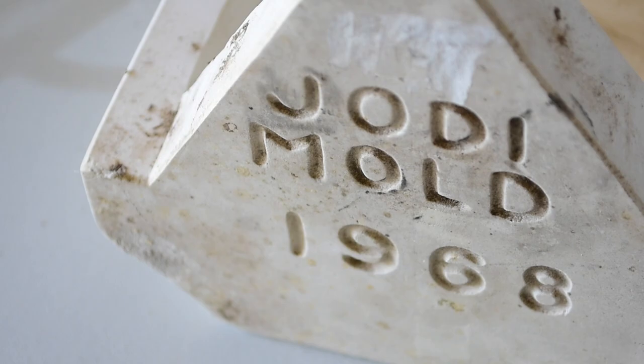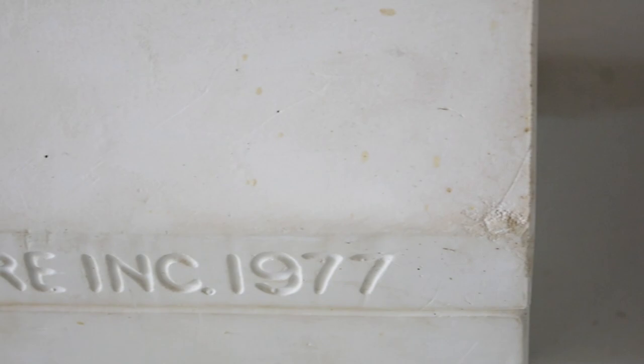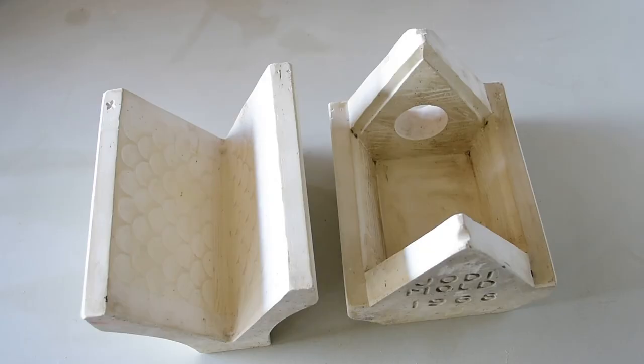Sometimes it's just a matter of pouring the mold first just to clean out all the stuff with the first pour, and then pouring another one that you care more about.